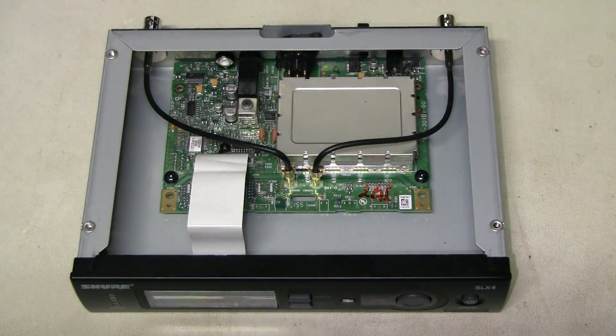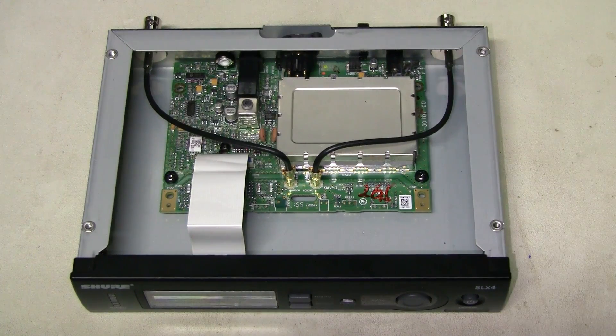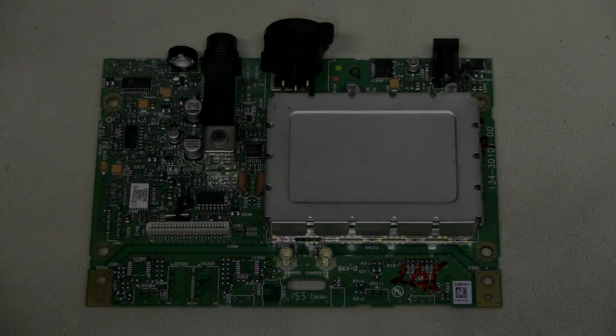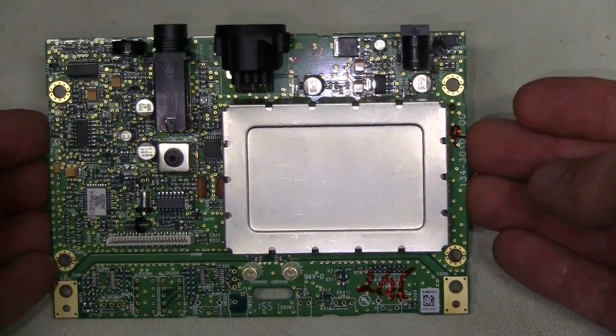Here I took the cover off, and I really like the look inside of this receiver — seems like a high-quality board. And I see a problem. Something is burnt right there next to the power connector. Let me zoom in. Here it is — hopefully you can see the damage. Let me take the board out of the case so we can have a better view. Here is the board — a thing of beauty.